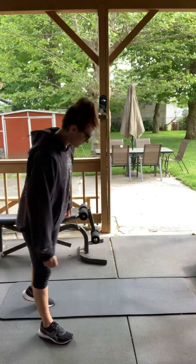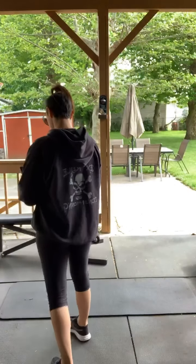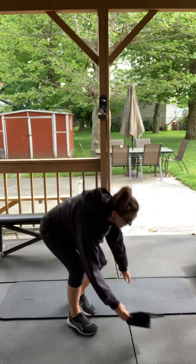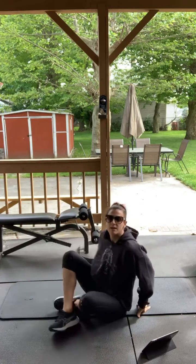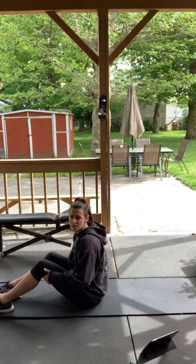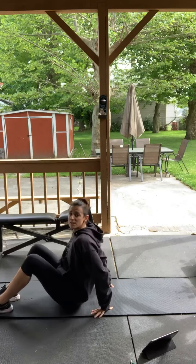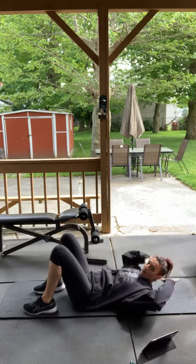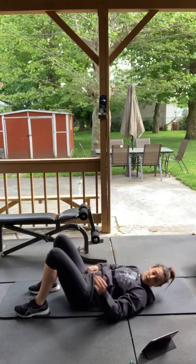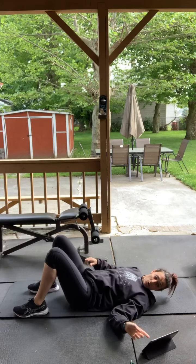All right, we're going to lay down on the ground. Bring my timer over here. It's going to be 30 seconds each exercise. What we're doing first is crunches — 30 second crunches. Laying on your back, hands behind your head, coming up and down just like that. Three, two, one, go.